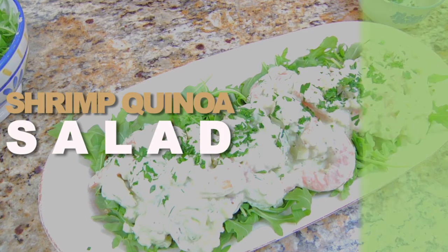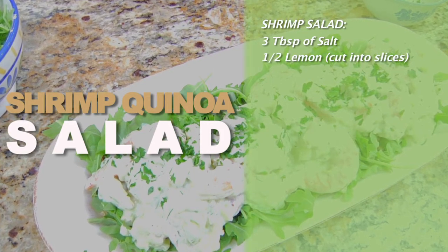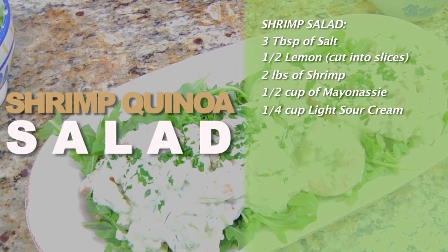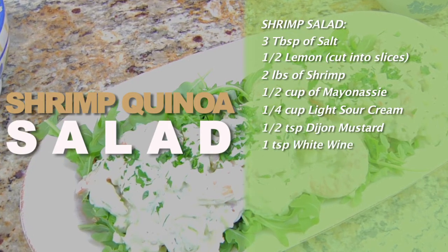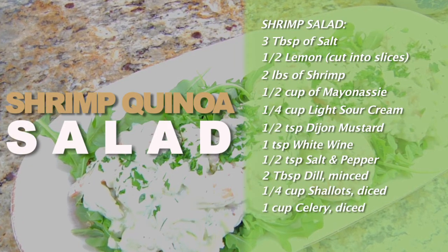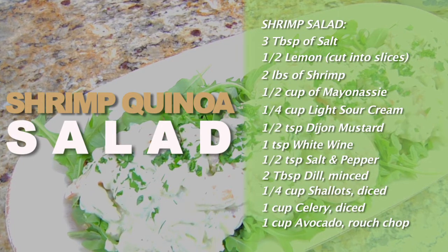For this amazing recipe, we're going to start with our shrimp salad. First you'll need salt, a half a lemon cut into slices, two pounds of shrimp, a half a cup of mayo, a quarter cup of light sour cream, a half a teaspoon of Dijon mustard, one teaspoon of white wine, salt and pepper, two tablespoons of minced dill, a quarter cup of diced shallots, one cup of diced celery, and one cup of rough chopped avocado.